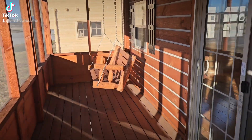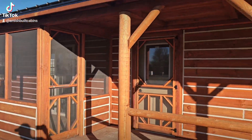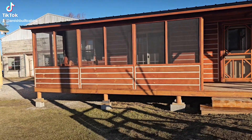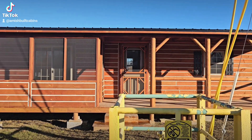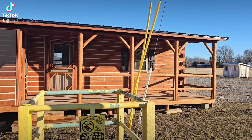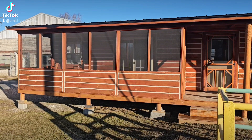Let me show you a front view of the cabin so you can see how half of it's got the screened-in part and half does not. The door is a little bit to the right, and you've got the railings on the open side of the porch, and then to the left you've got the screened-in porch to keep the bugs off your back.